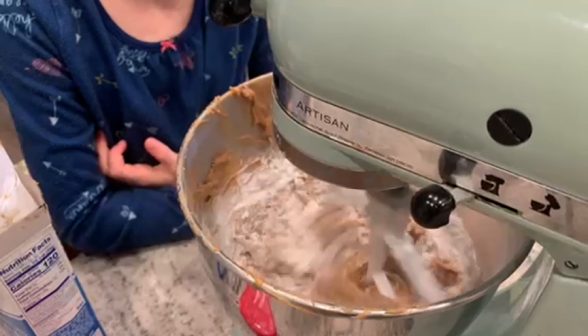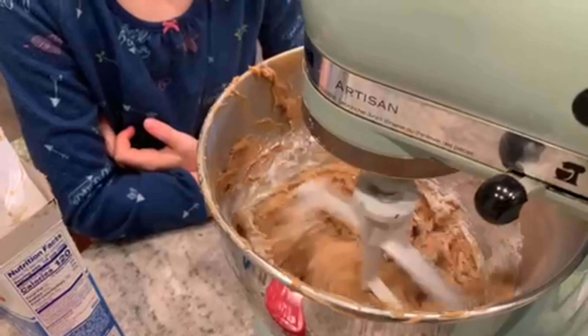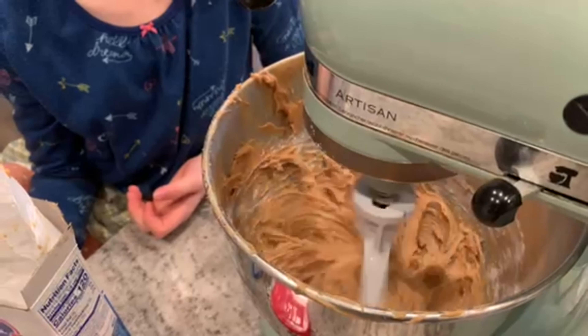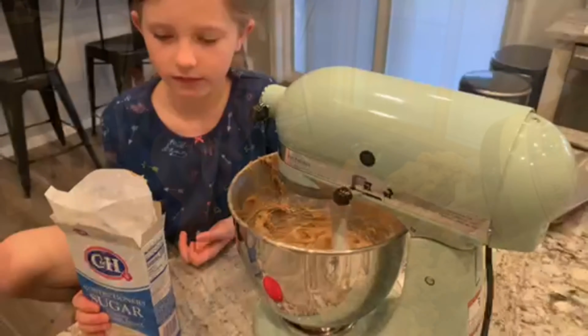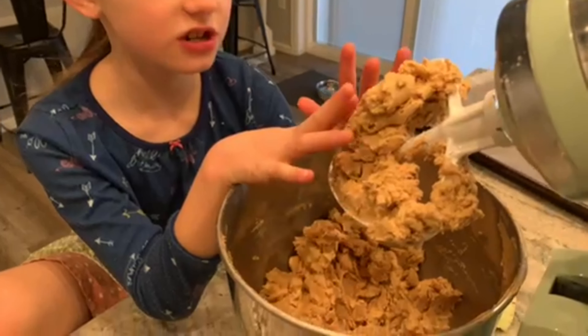Shelby is just adding again a little bit at a time to fully incorporate until we've used all of the powdered sugar and all of the butter. As you see, it's a little bit more crumbly and a light color.